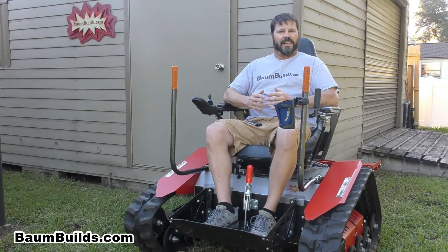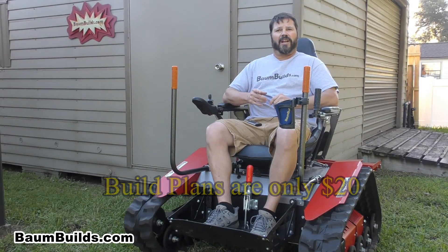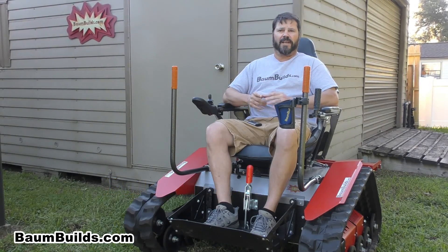The MAV is a tracked electric wheelchair that is designed specifically to help those with limited mobility get back to the outdoors. And you can build it yourself using our exclusive build plans. And even better, you can build this chair for about half the cost of commercially available track chairs.